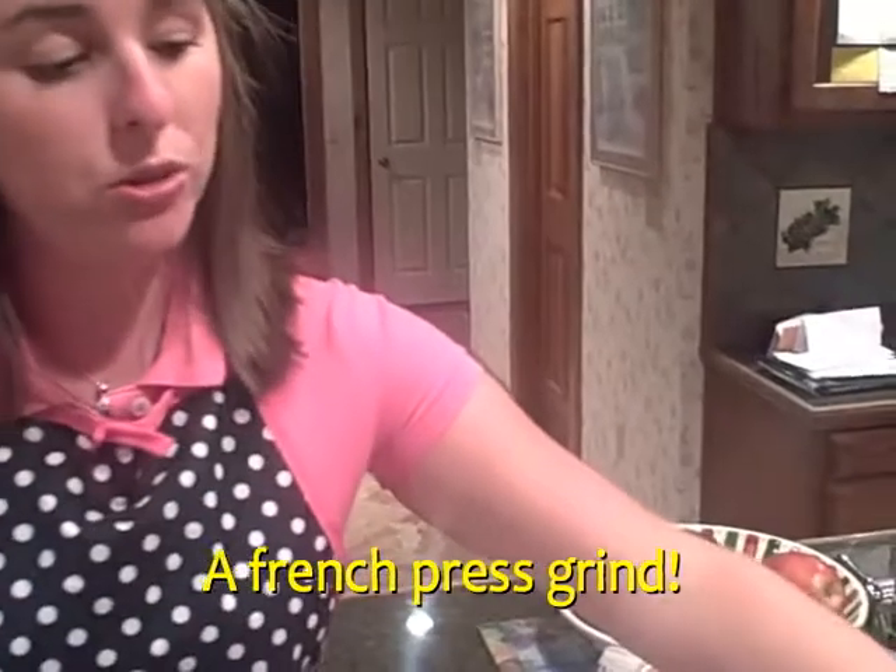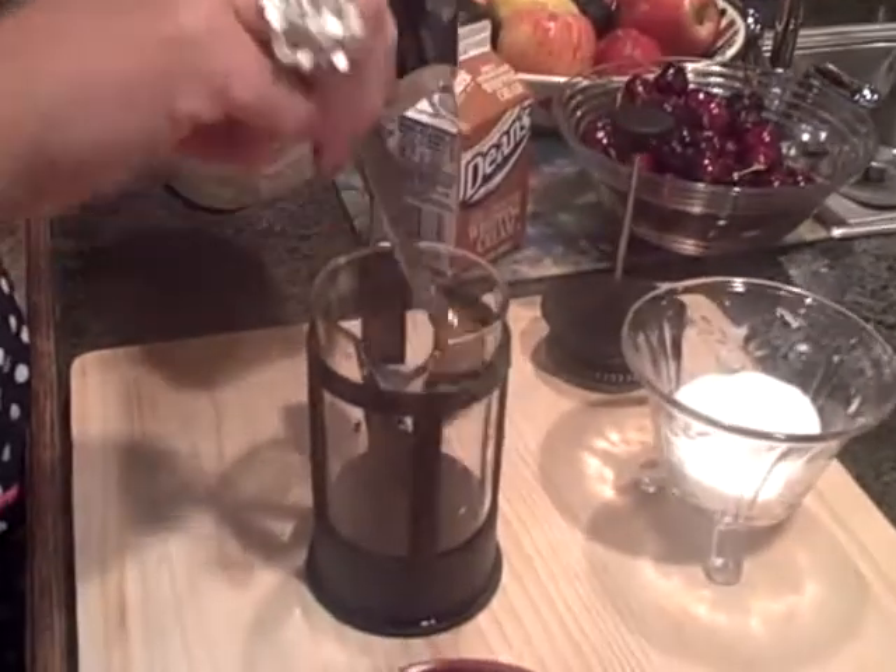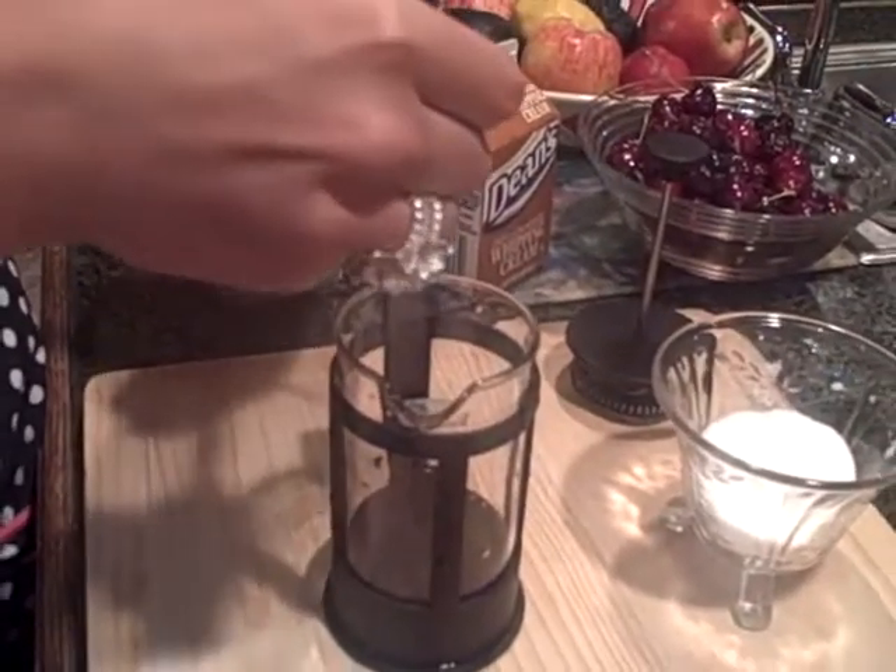It tells you one teaspoon per six ounces, but my sister likes hers a little bit stronger, so we're going to go ahead and put three in. Go ahead and put your three heaping spoonfuls of coffee grinds — one, two, and three.